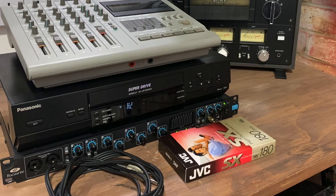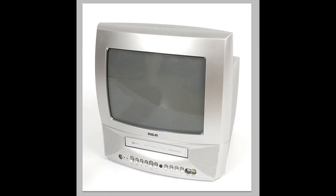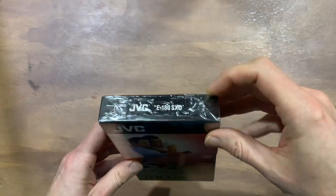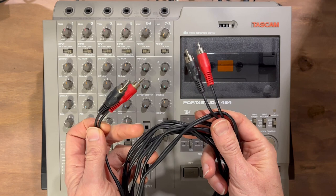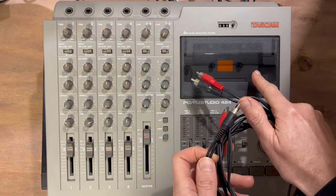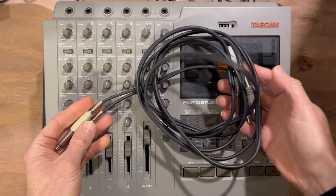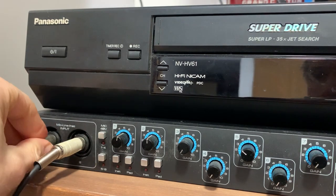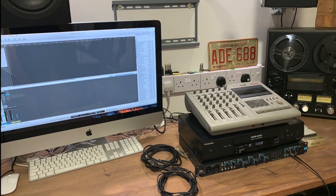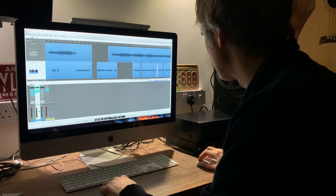There are a few things you'll need before you get started. Top of the list is a hi-fi VCR unit — the standard ones have poor audio quality so aren't any use as a mix down device. You'll also need a VHS tape, and the cables to connect everything together. For my setup I need a stereo phono cable from my 4-track to the VCR, and a stereo phono to stereo jack lead to connect to my audio interface. Finally, you'll need a computer with a sound card and audio editing software — I'm using Logic Pro, but there's plenty of free software available online.